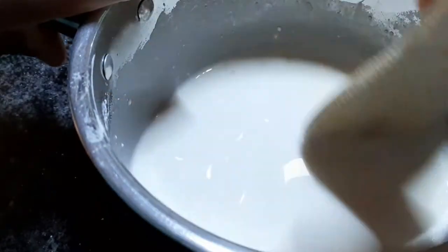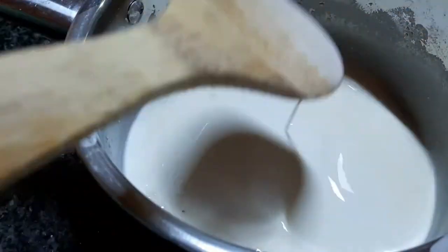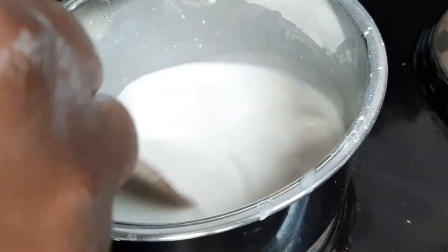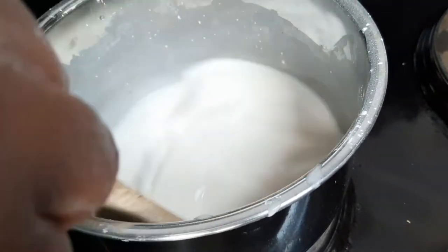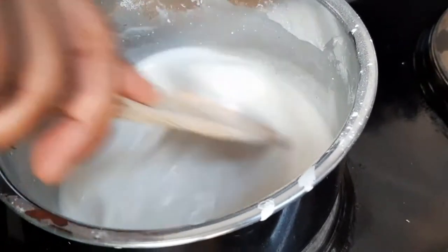To this you're going to add in three quarter cups of cold water. Mix this really well and then place it on the stove on a medium to low heat — I've got it on a number three on my stove.